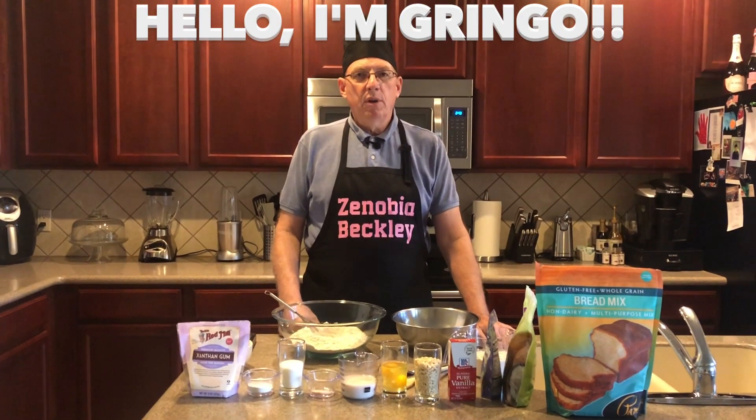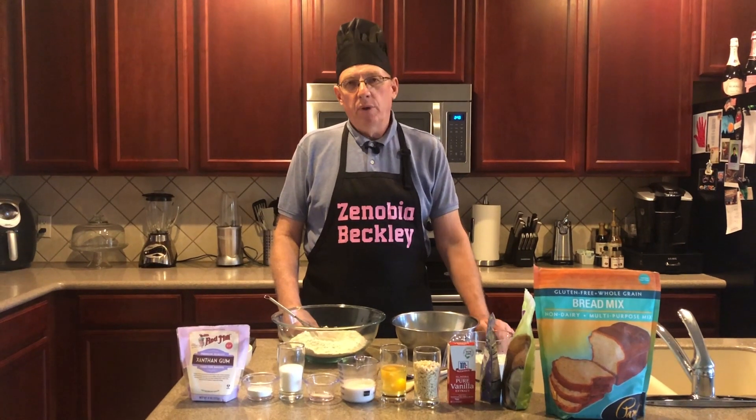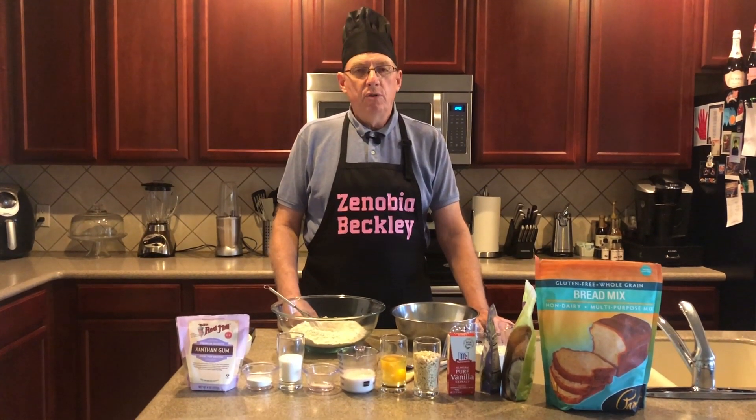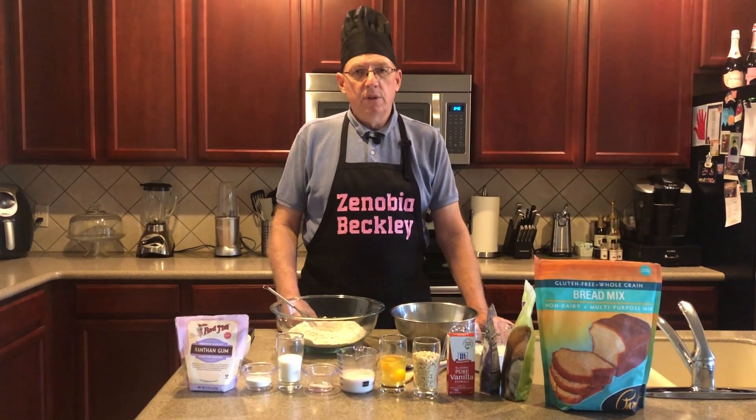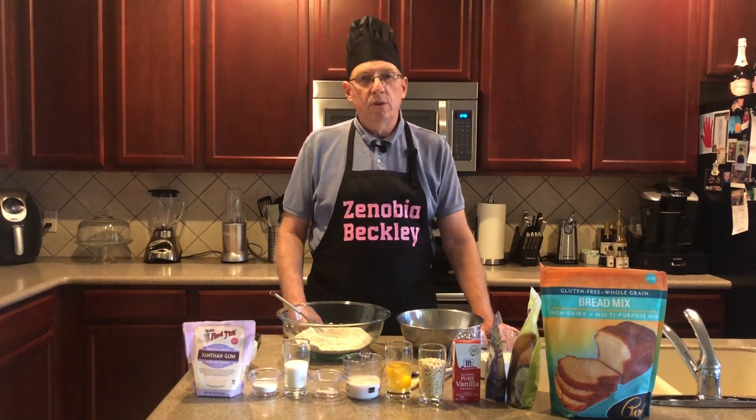I'm in Zenobia's kitchen today and I'm going to make some vanilla scones. Scones are a British shortbread, basically what they are. But you can put different types of fruits in if you would like. Today we're going to put some blueberries and some cashew nuts.